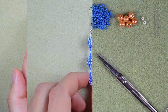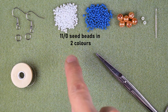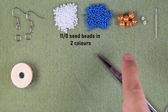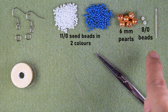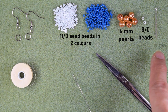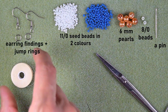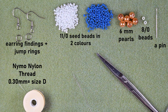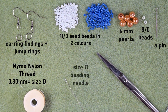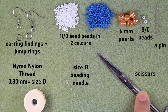Now I'll start with the list of materials. I'm using two colors of 11-0 seed beads — white and dark blue — six 6-millimeter pearls, two 8-0 beads, and a pin (not obligatory, but helpful for forming the beaded balls). I also need earring findings, jump rings, nylon thread that is 0.3 millimeters or size D, a size 11 beading needle, and scissors.